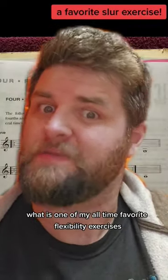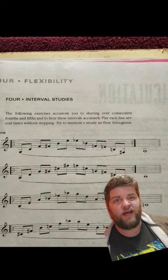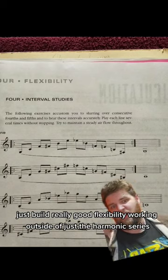What is one of my all-time favorite flexibility exercises? It's this one out of the Flexis book. I like to do it a lot just to build really good flexibility, working outside of just the harmonic series.